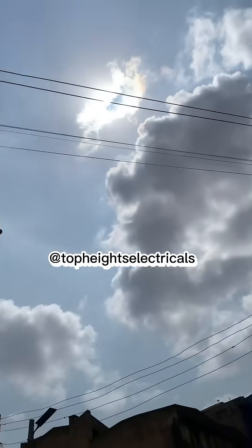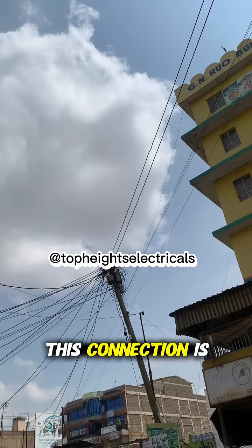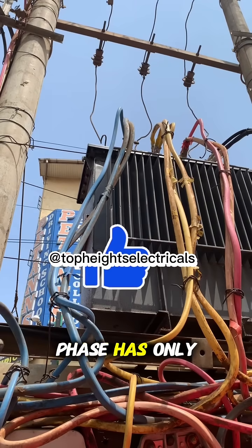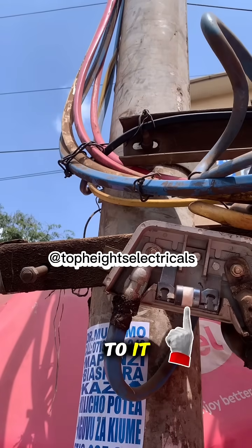So take a look at this — this connection is fed from one particular phase. To be specific, a blue phase. Now this blue phase has only one fuse that is connected to it.